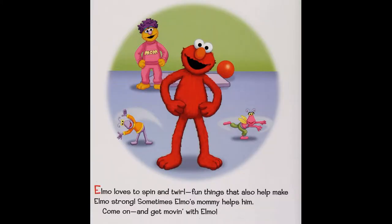Get moving with Elm O! Elm O loves to spin and twirl — fun things that also help make Elm O strong.